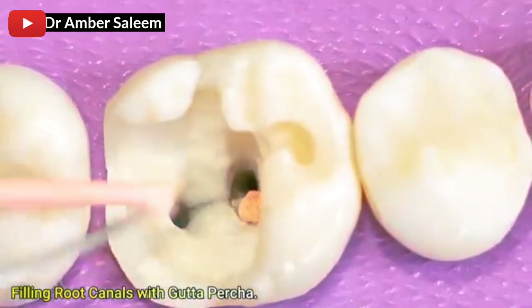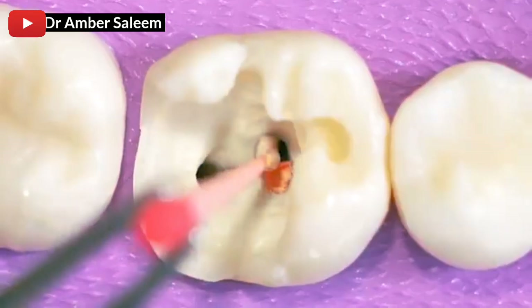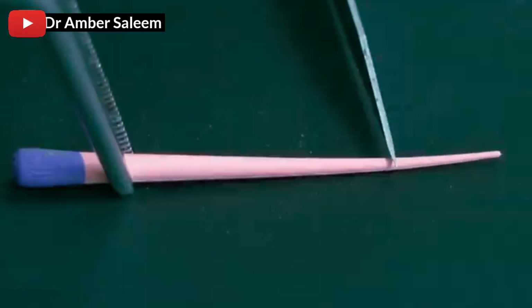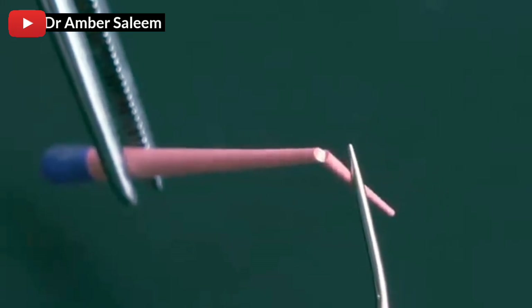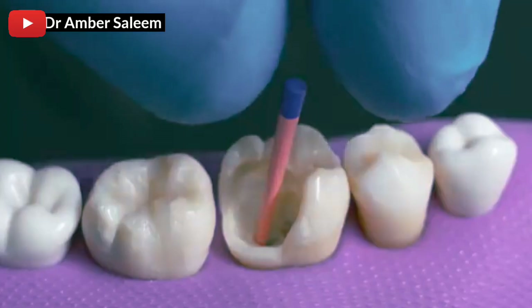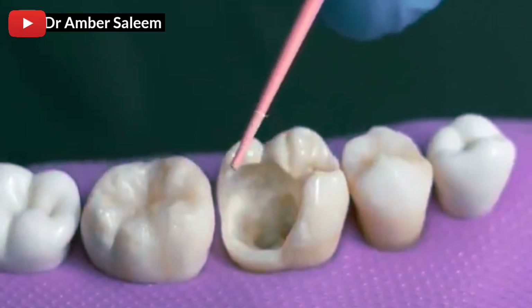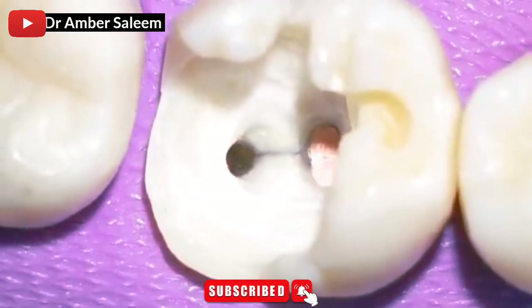Filling root canals with gutta percha. Applying with gutta percha.